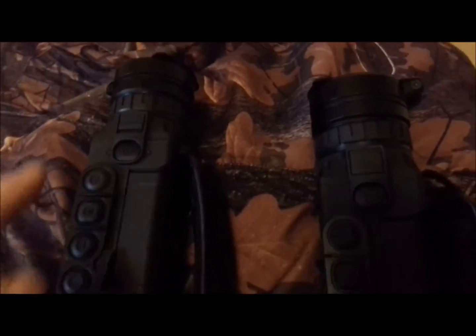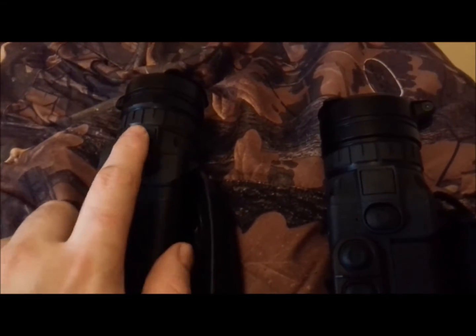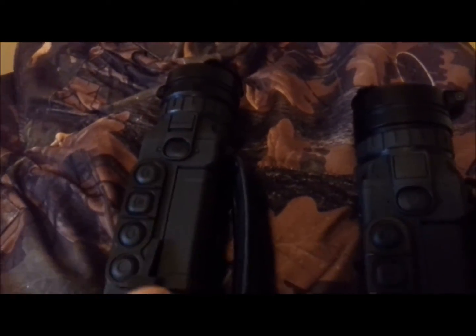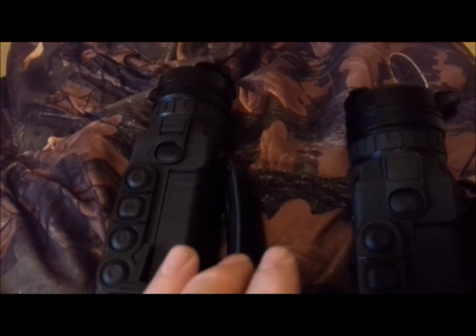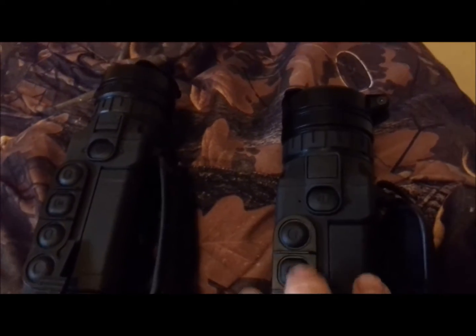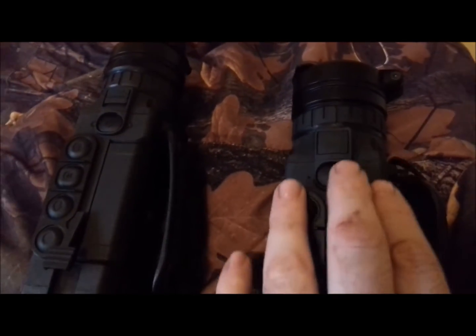One of the noticeable differences — I'm just going to zoom in here — is that the XP model's got a removable lens. You press this and the lens comes out, and you can buy different size lenses. Obviously a smaller lens gives you a bigger field of view, and that could be advantageous in some parts. But the XQ, which is a continuation of the older shape Quantum, doesn't — it's a fixed lens.